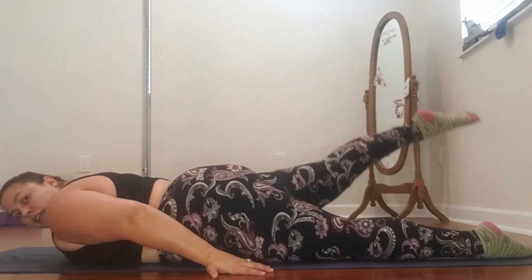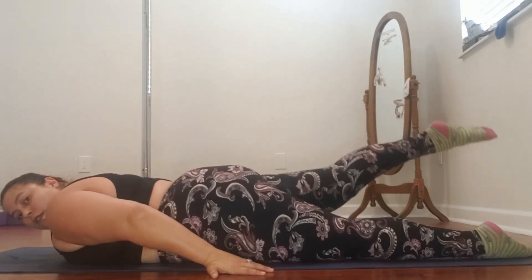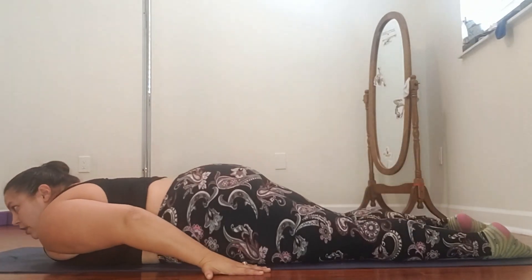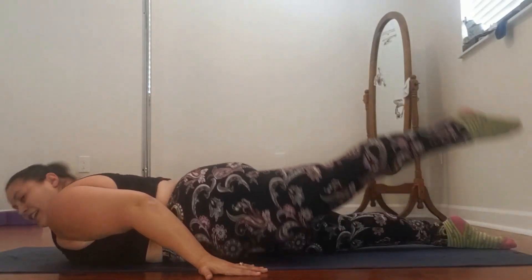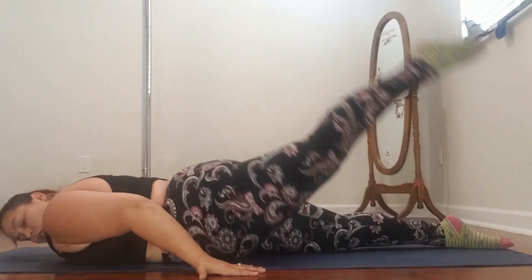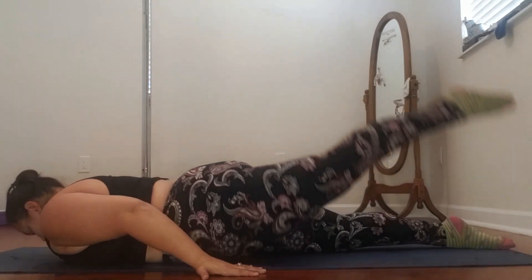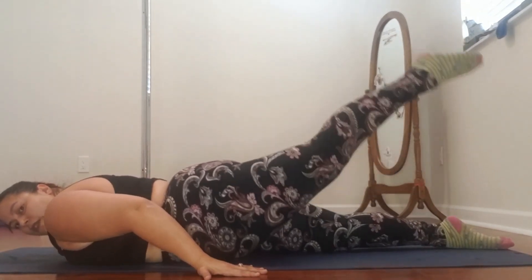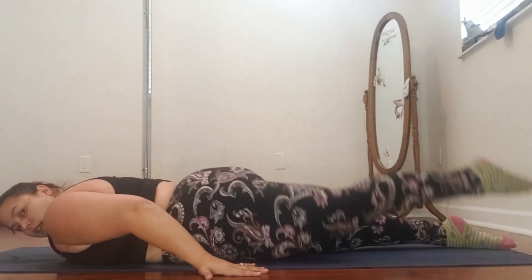Keep it up here, we're going to pulse — 8, 7, 6, 5, 4, 3, 2, 1, relax. Bring up that other leg. Ooh, see how this one's more open? 7, 6, 5, 4, 3, 2, 1 — hold it at the top and pulse for 8, 7, 6, 5, 4, 3, 2, 1. Nice.